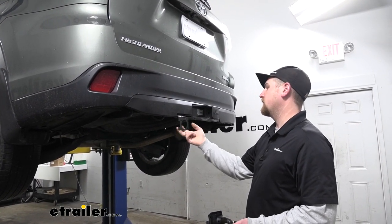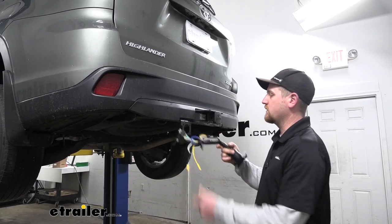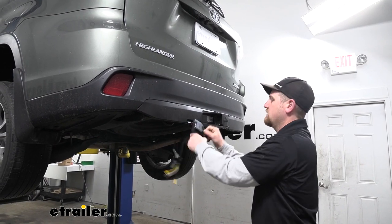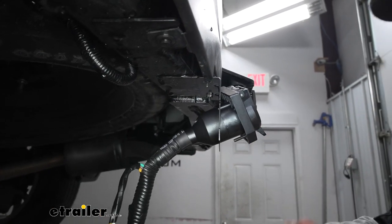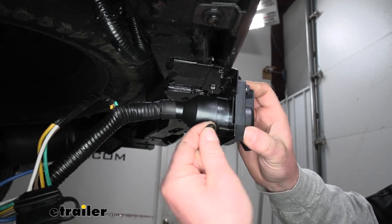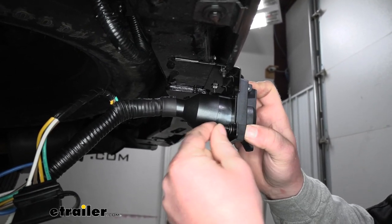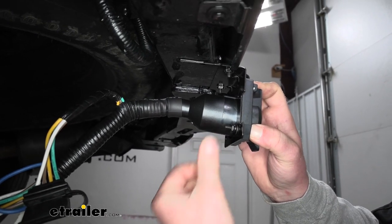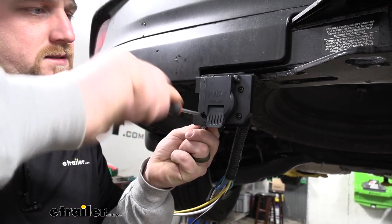If you have a different hitch, you can still mount this up using no-drill brackets or however you find fit. Then we can mount up our plug by passing the wires through that opening and using the included hardware — a long screw, flat washer, split lock washer, and a nut — for each of the four attachment points.